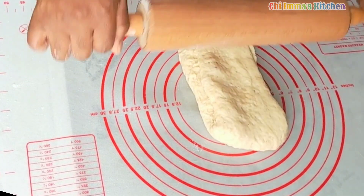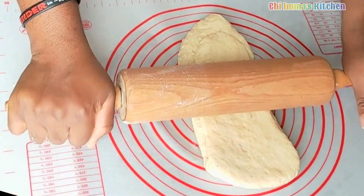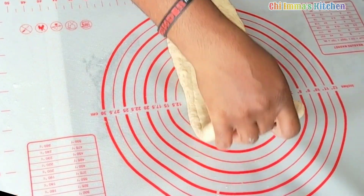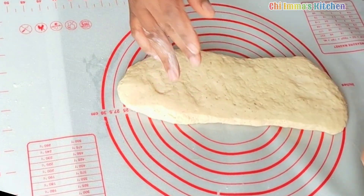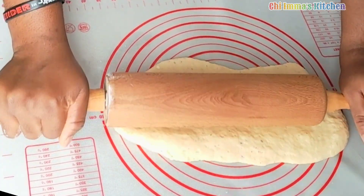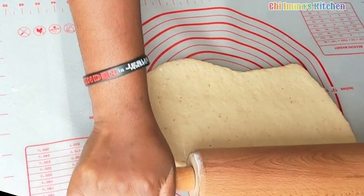Get one part of the dough and roll it as flat as 2cm, flip to the other side and repeat the same process. Continue this process until it is flat at 2cm.